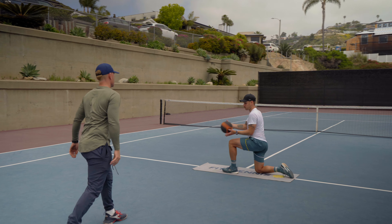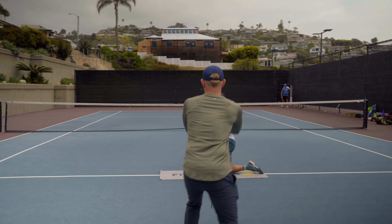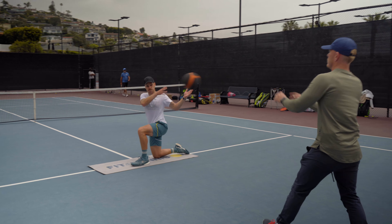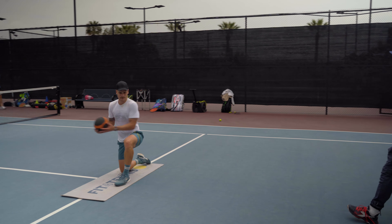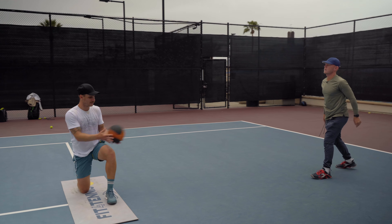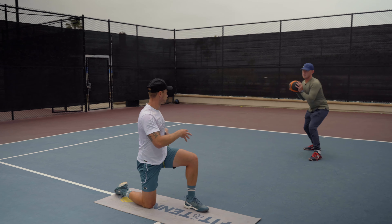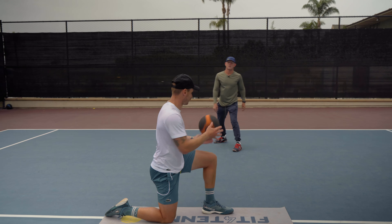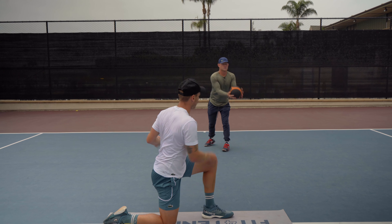Here we go. One, two, good, three, good, four, good, five, good, six, good, seven, good, eight, good, nine, good, ten, good, eleven, good, and twelve, good.